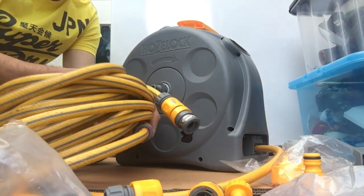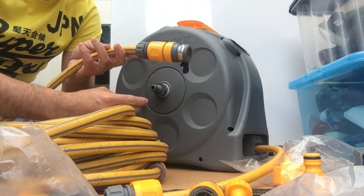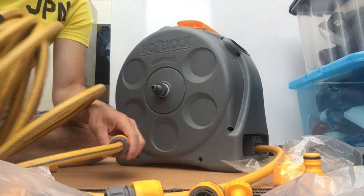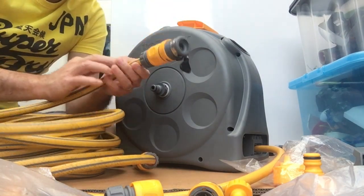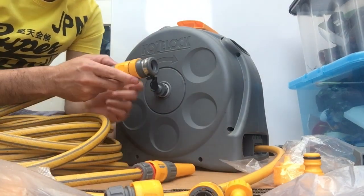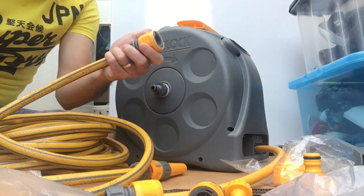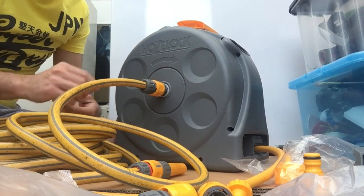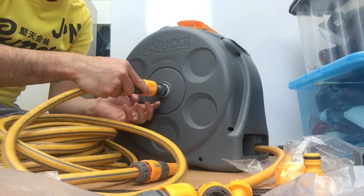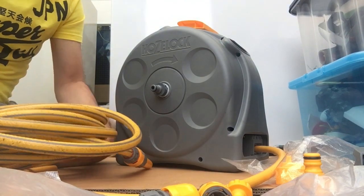I've got my old garden hose which is also Hozelock, so what I need to do is cut from here. Since it's Hozelock, it's compatible with this one — you pull this, remove that one, and just slide it in. Pull and remove — so easy!